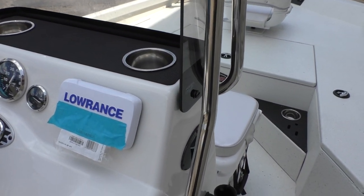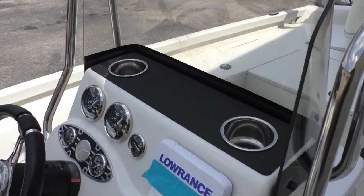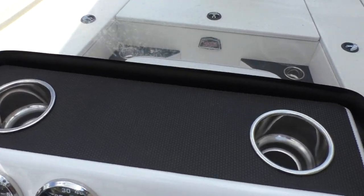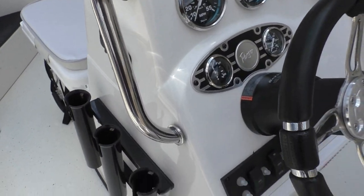This handrail needs to be fastened down, as this boat is a more recent arrival. Up top there are stainless cup holders with a rubber non-skid mat to keep your cell phone or items from shifting.